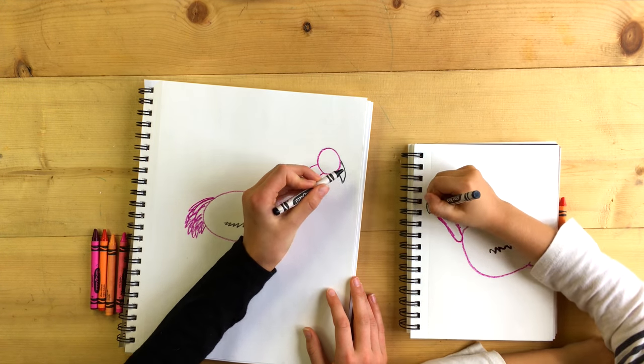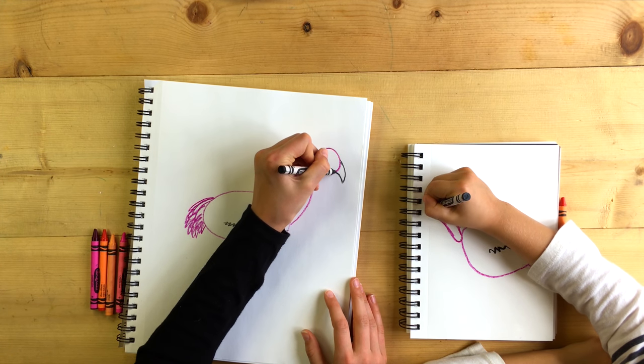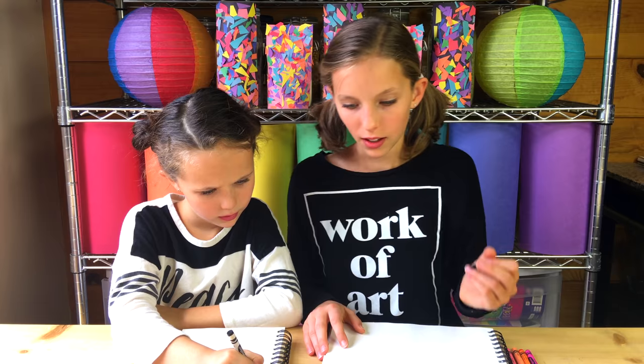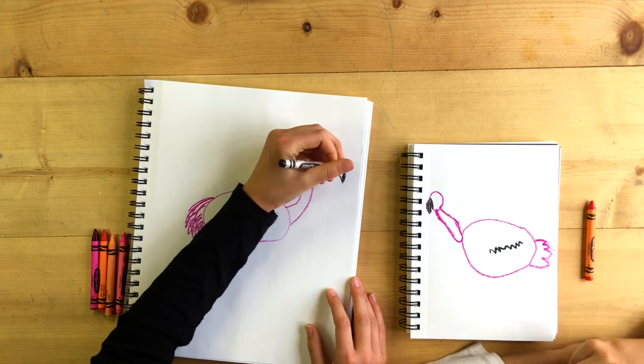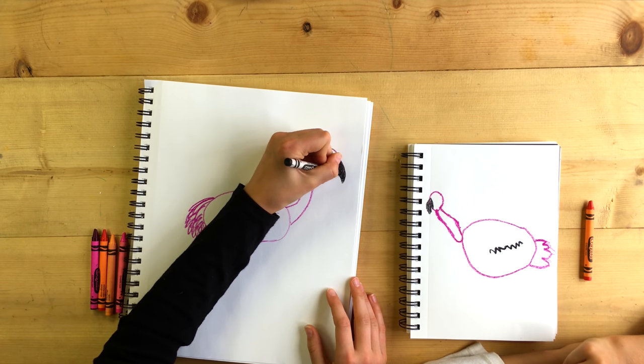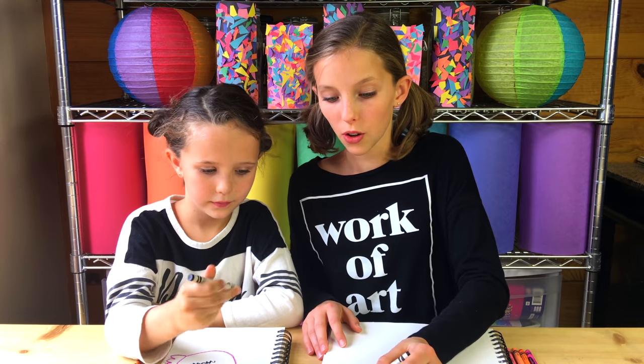So you have your point like this, and then draw a half circle to connect those inside of the beak. Just like that. And then color it in black. And now for the eye, we're going to do a little circle with some eyelashes if you would like.